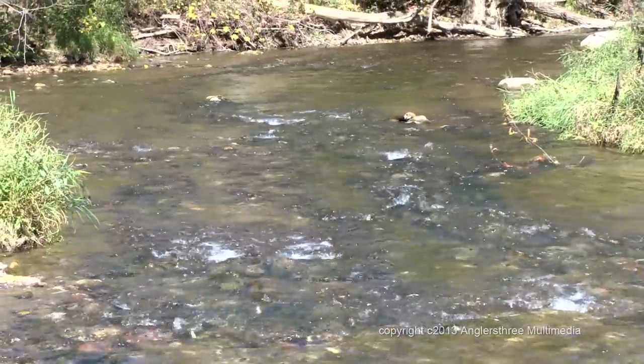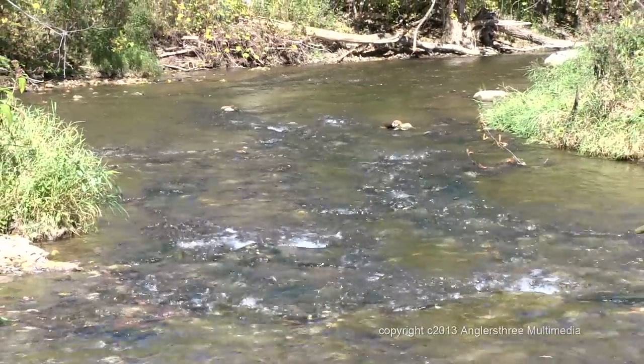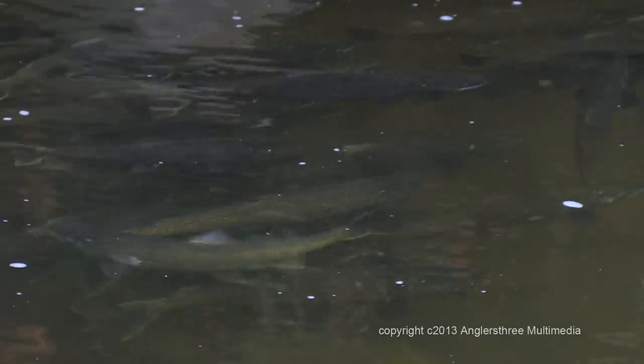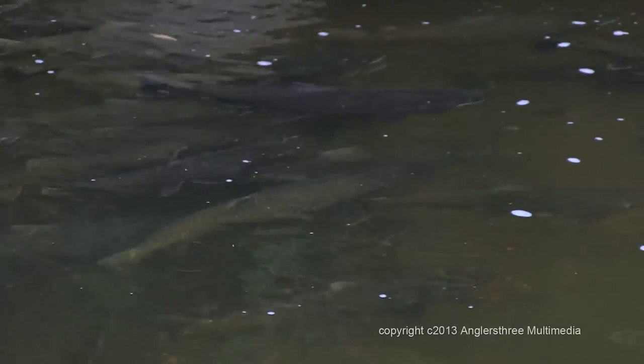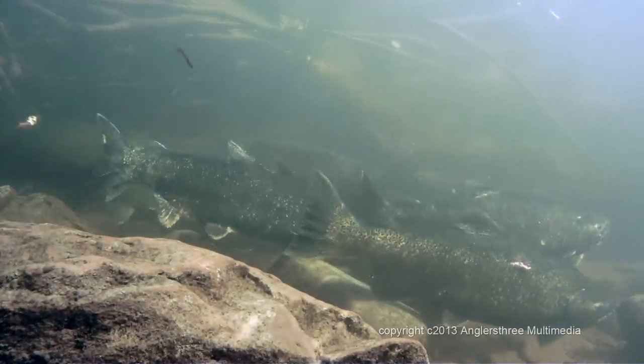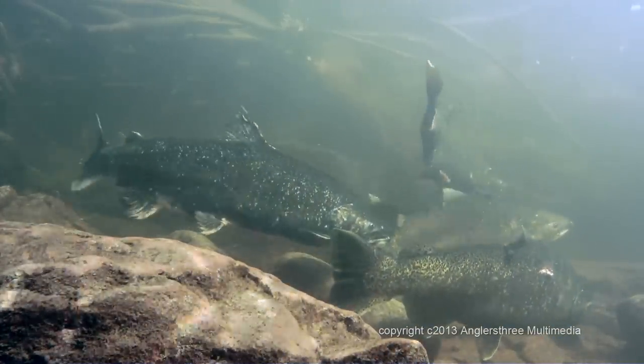Most of these fish will migrate downstream to Lake Ontario, where they will thrive as part of a renewed fish population that will be enjoyed by all outdoor enthusiasts for years to come.